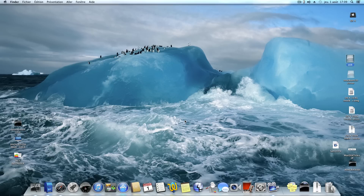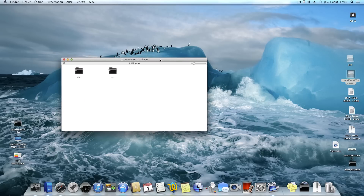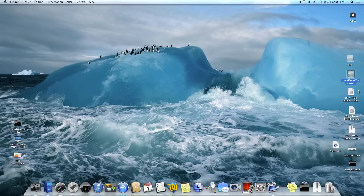Hi everybody, today I show you and first I present you my new boot CD: Intel boot CD OS X 10.8 Clover. This is the best boot CD I create today.